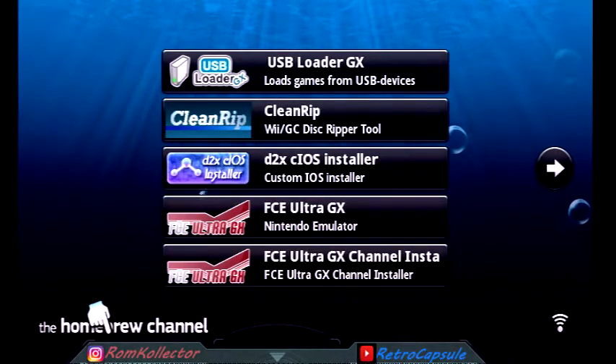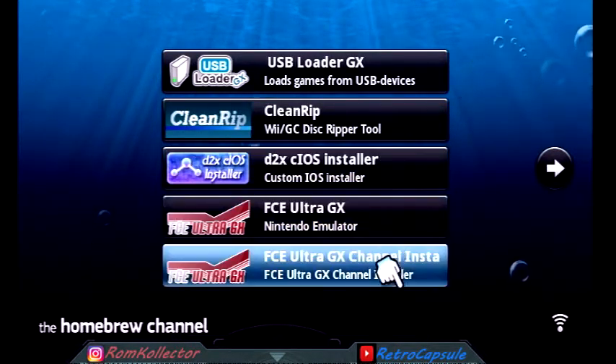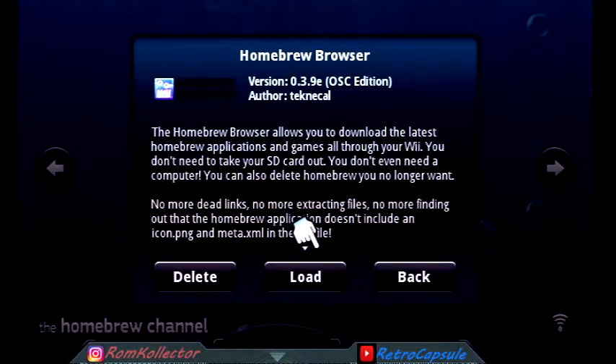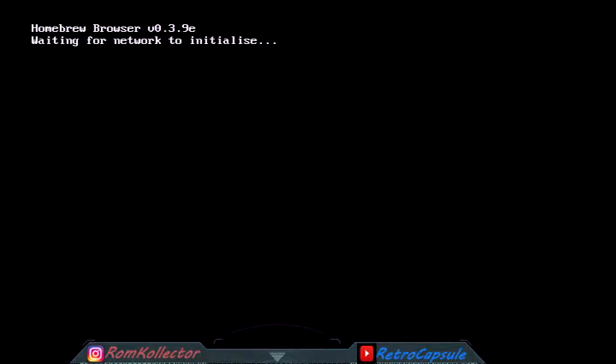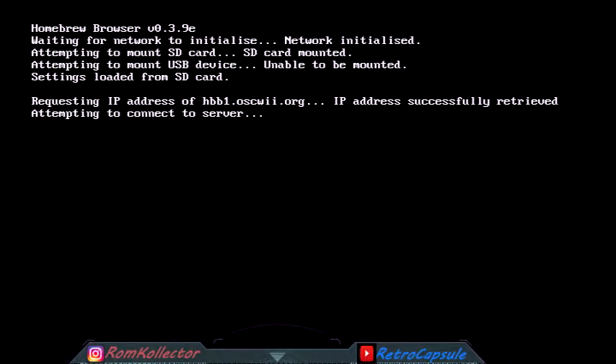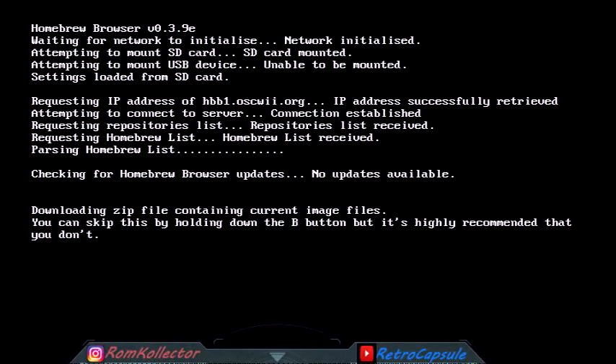Once you have the Homebrew Channel, you've taken the first big step. Your main goal now is to get the Homebrew Browser - once you get that, it allows you to do a lot of things. You can find it in a lot of videos; just search 'homebrew browser' on YouTube and you'll find the link. The Homebrew Browser lets you download apps, applications, and emulators - stuff you'll need to run different programs.